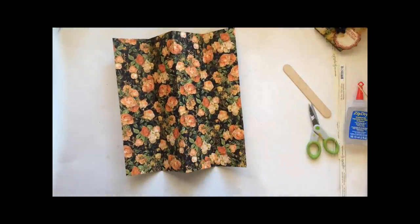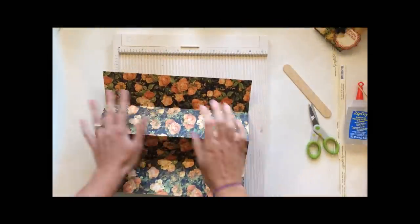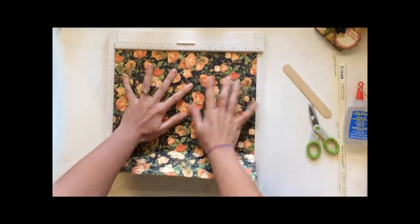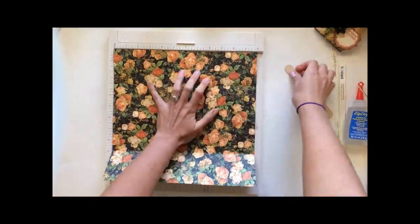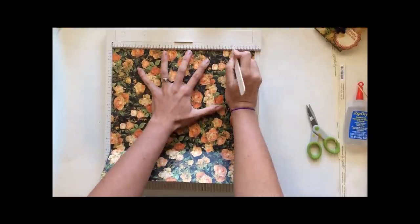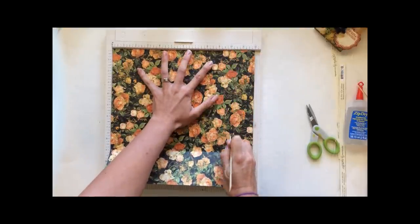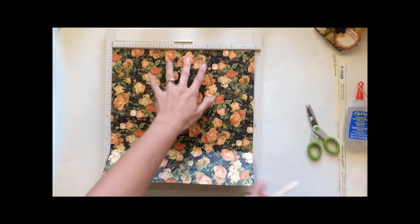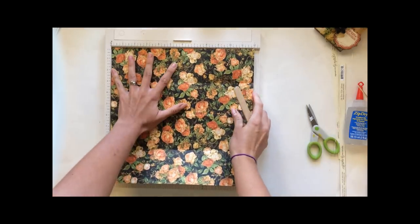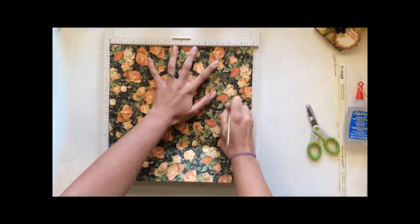Now here's where you're gonna grab your scorer — this is where you do want to use a scorer because it makes this part a whole lot easier. Mine is well loved. Lay it flat and two inches from either side you're gonna score a mark. Make sure it's laying flat or you won't get the right mark. Go straight down at the ten line, then flip it, lay it down, and score it at the ten line again.